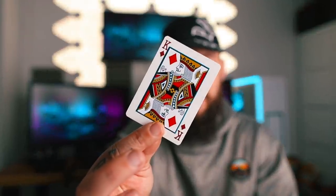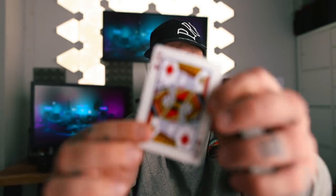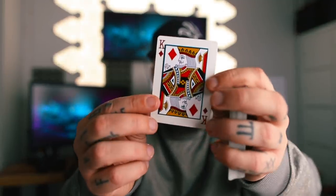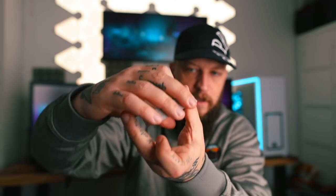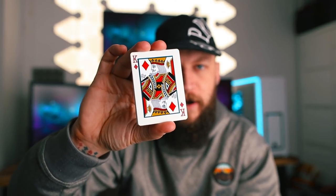So when you cut to that card, you're automatically on the breather card. These guys have created breather court card stickers, which is quite interesting. In this case, I have a king of diamonds breather placed on the king of diamonds — you can barely see it. I'll just cut and there you go. The breather card, the breather sticker, is right there. What you can do is use that as a key card.